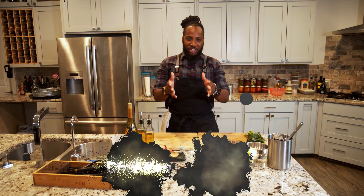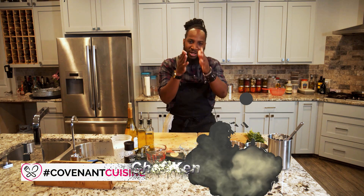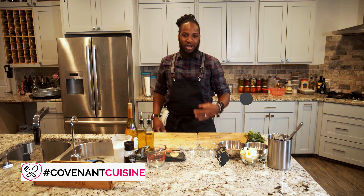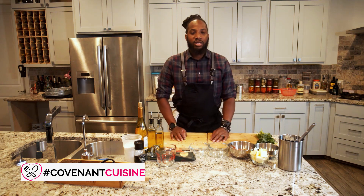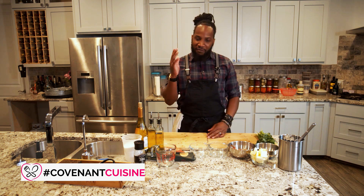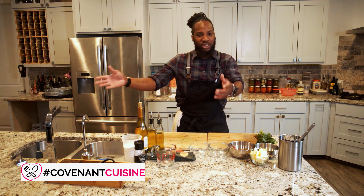Welcome back, it's your host Chef Ken with another episode of Covenant Cuisines. Women love three things: wine, sauces, and seafood. The dish we're going to make today is shrimp scampi — everybody knows this dish, it's very famous, people love it. Your ladies will love it, so let's get started.